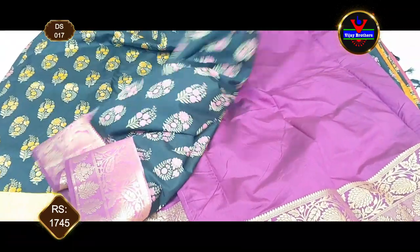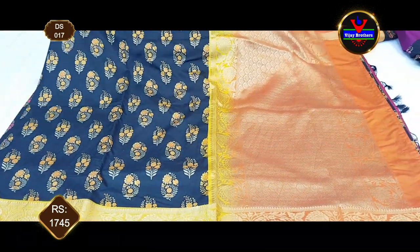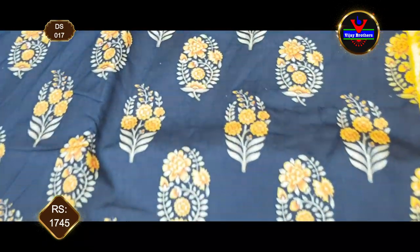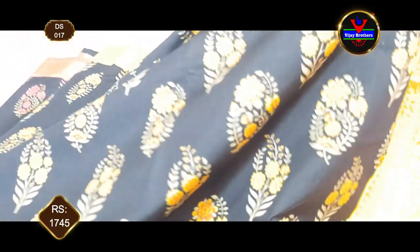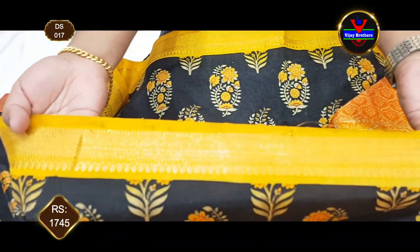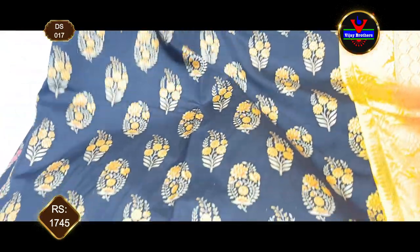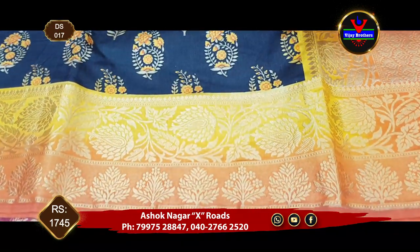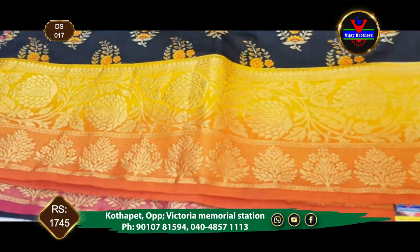Here we have the same color combination - the same black color, yellow and orange combination. This is a traditional combination. We have the yellow color flowers for the body and black. We will use yellow color and design the gold pattern. If you have a yellow border, we will put an 8-inch color in the border. We will put a yellow or orange color.